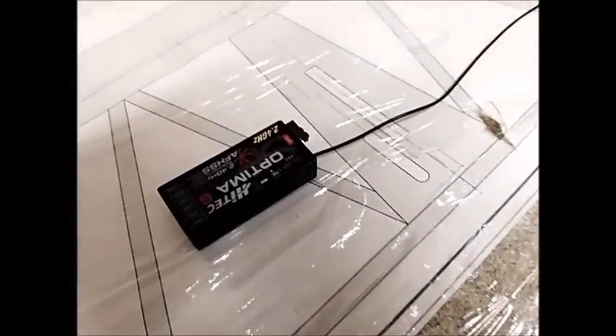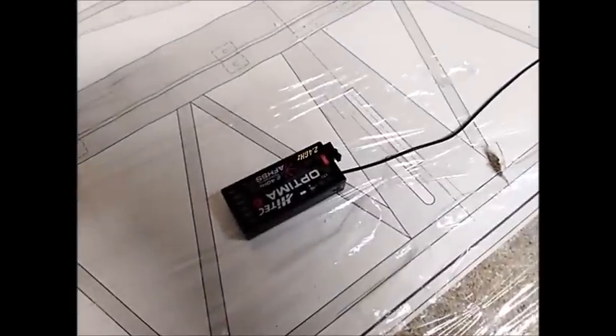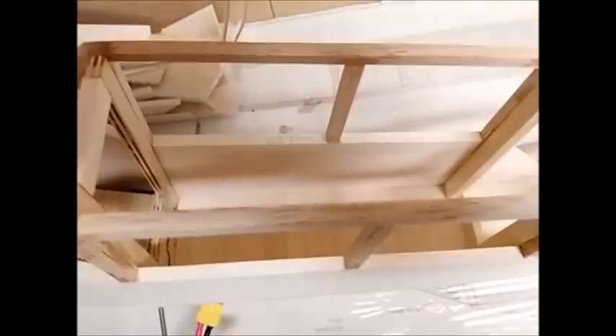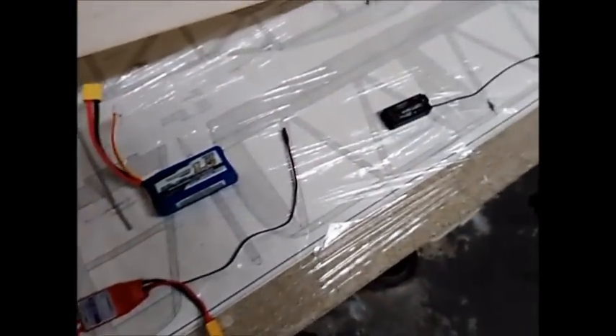This is the receiver, which I've simply taken from my other airplane — it's small, light, and will do the job. I've also bought a couple of micro servos, which I'll mount into this area of the fuselage. I'm going to connect all these up and walk you through exactly what's happening.